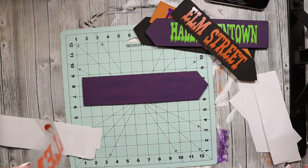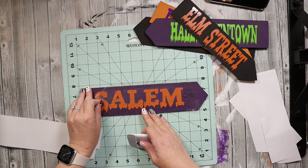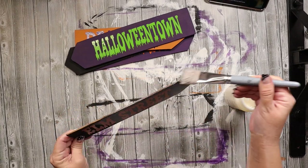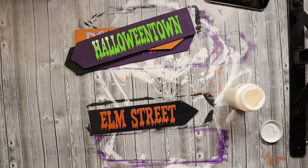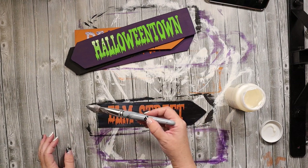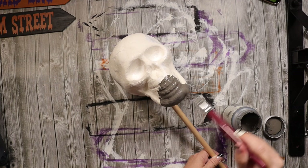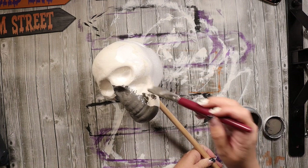After I got all of the vinyl on the arrows, because this is going outside, I wanted to make sure all of the paint and the vinyl would adhere and not come off. So I took some varnish meant for outdoors and gave each arrow two coats to ensure everything stays on.